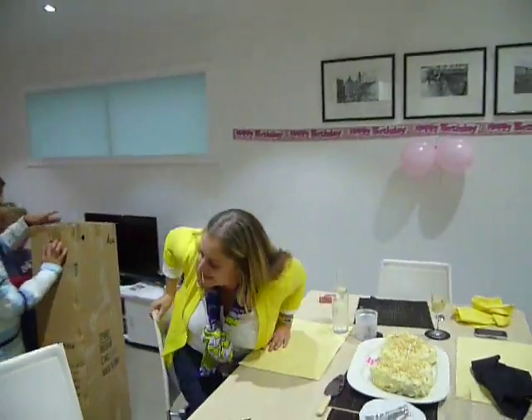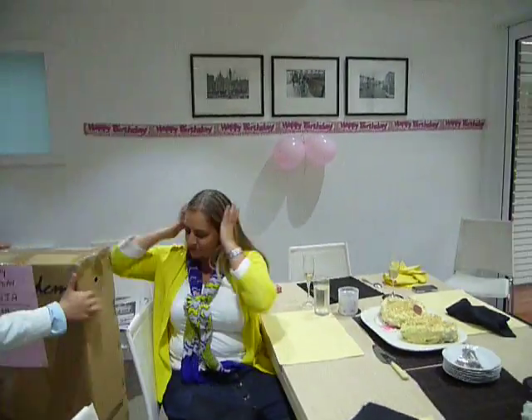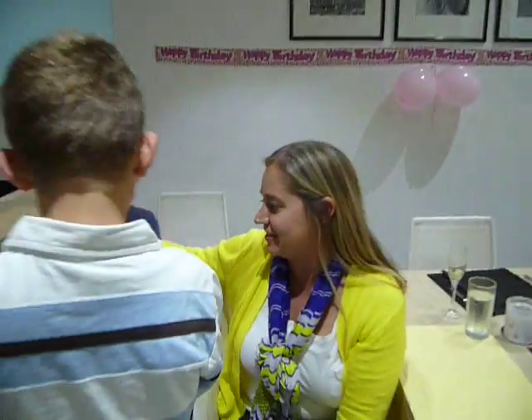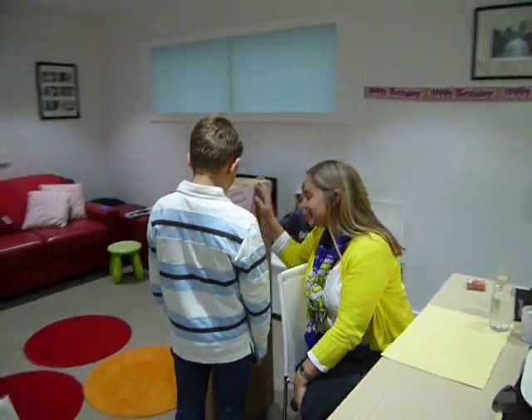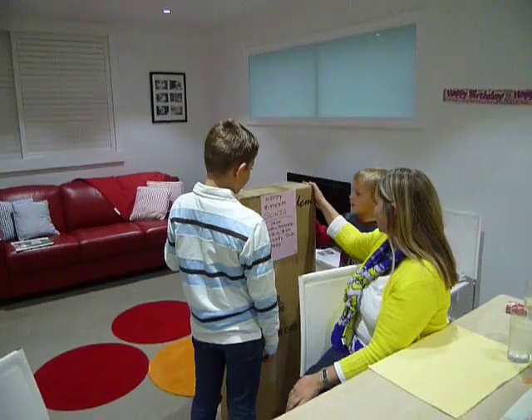A Christmas tree? Turn around — there's a sign on the other side. It looks like a Christmas tree. I don't know what it is. It looks like a Christmas tree box.